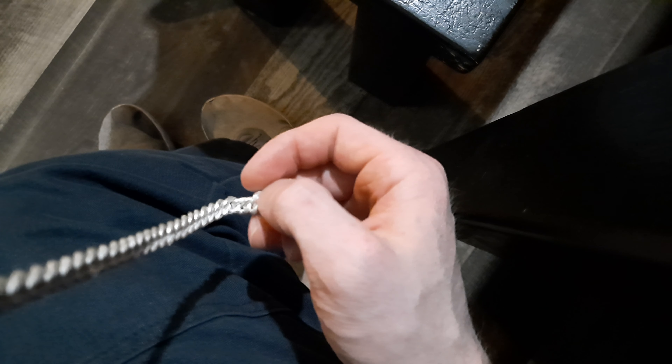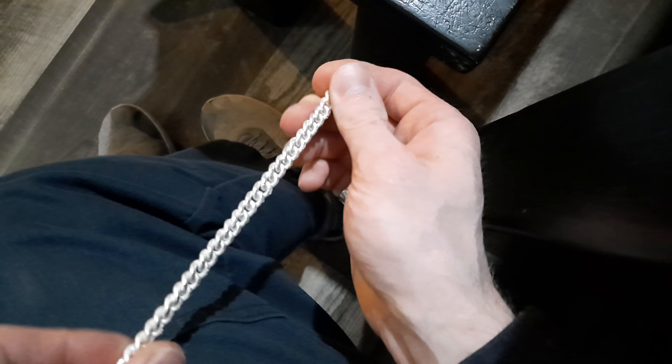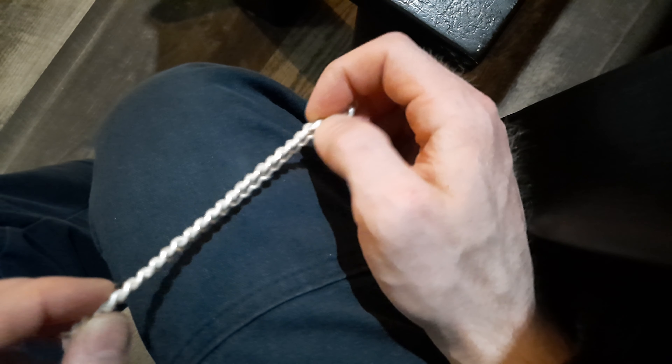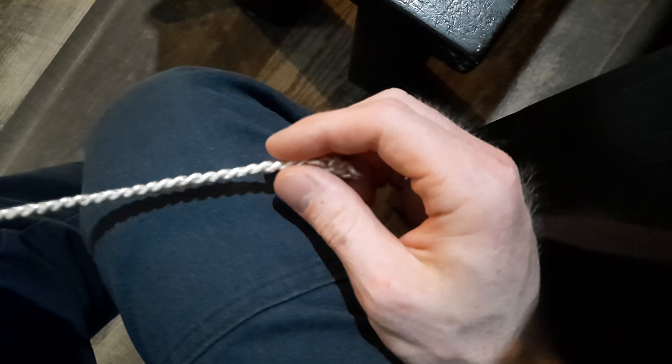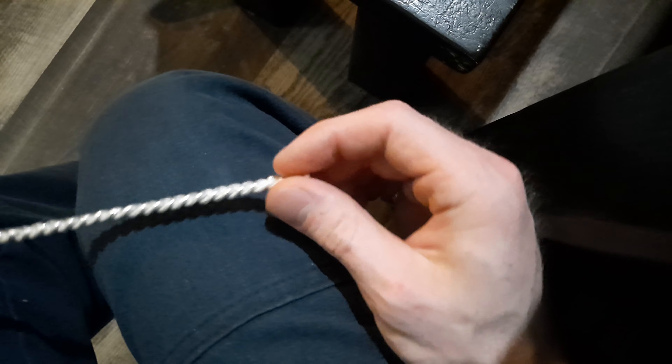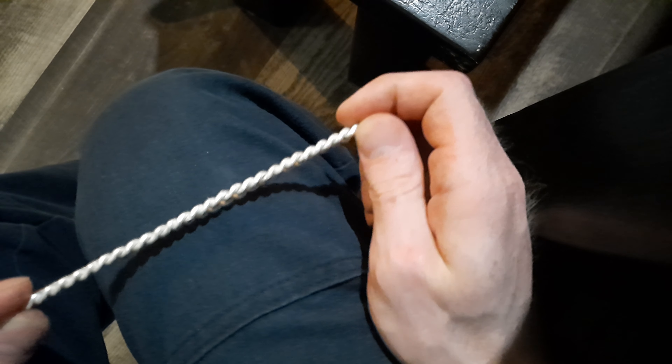The reason it doesn't sit straight is because there's a few links in this area that are either twisted too much or not enough. This is a really good way to see where the links aren't perfect — see how it kind of grabs right there, and there, and there. So there's roughly four links in here that aren't twisted enough. Also, when you go to hammer it to get a more uniform shape, the thinner the chain is, the lighter you hammer; the heavier the chain is, the harder you can hammer.